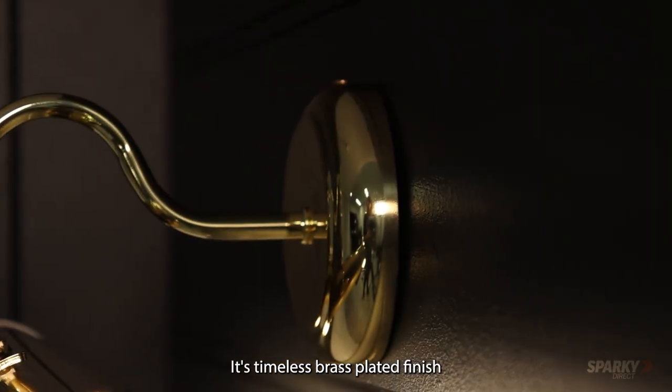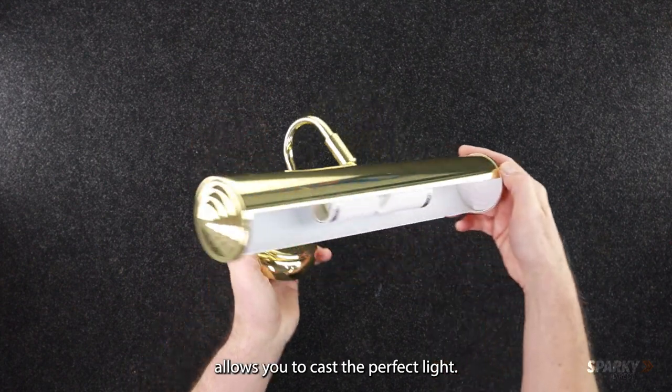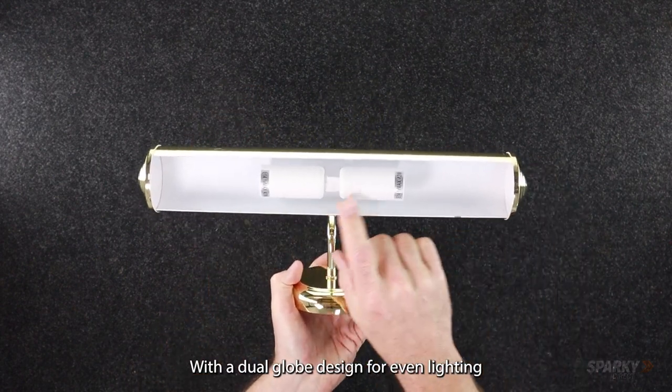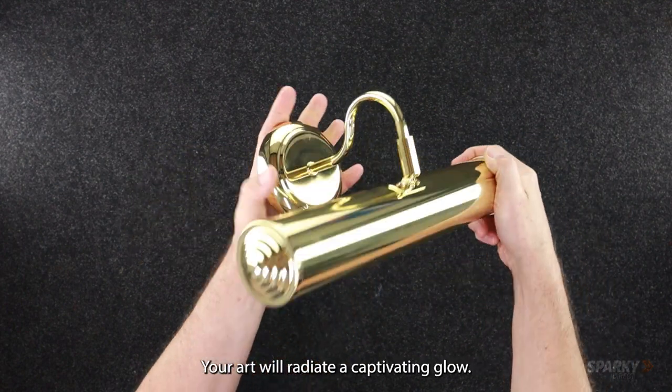Its timeless brass plated finish exudes sophistication, while the adjustable tilt allows you to cast the perfect light. With a dual globe design for even lighting and the ability to choose bulbs up to 40 watt, your art will radiate a captivating glow.